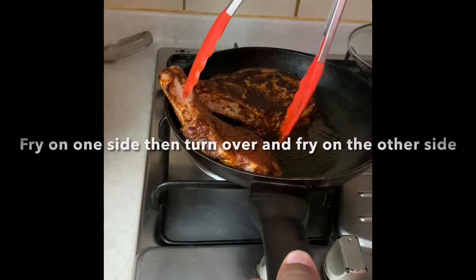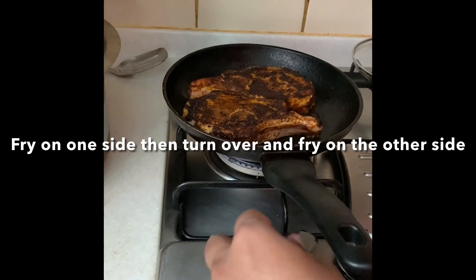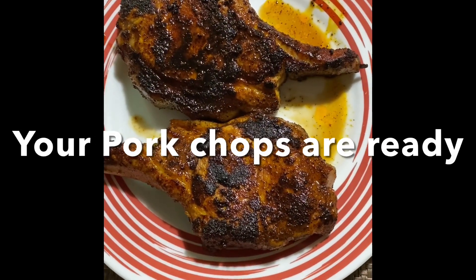In no time at all your pork chops are ready. Awesome with some mashed potato, and it's also a good side dish with dal and rice.